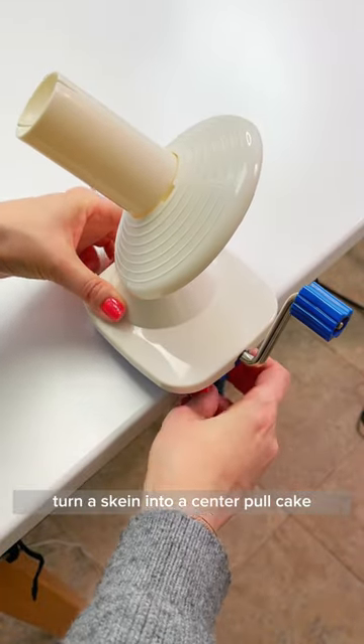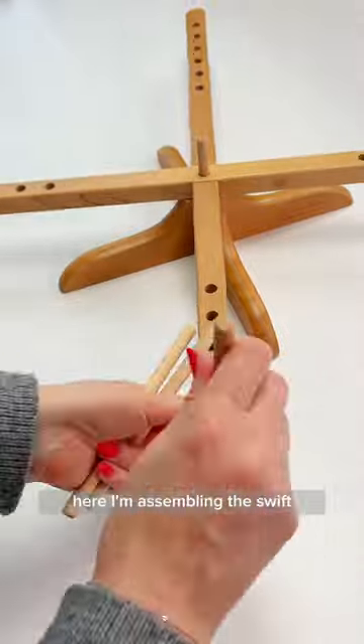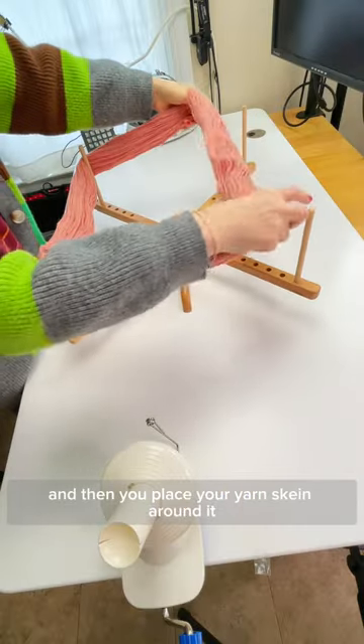Turn a skein into a center pull cake with a ball winder and a swift. Here I'm assembling the swift, and then you place your yarn skein around it.